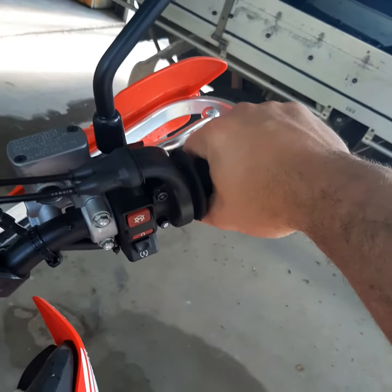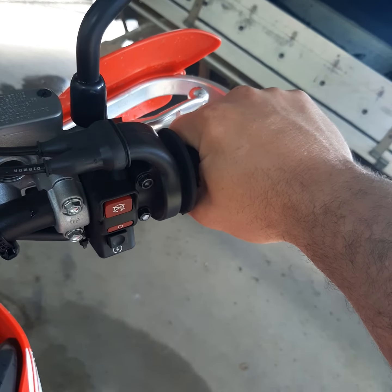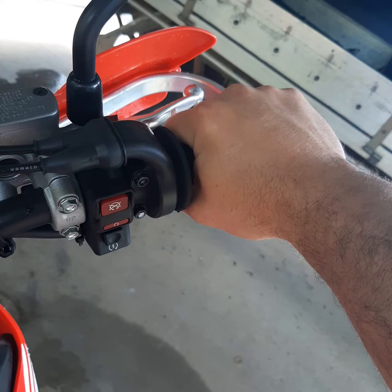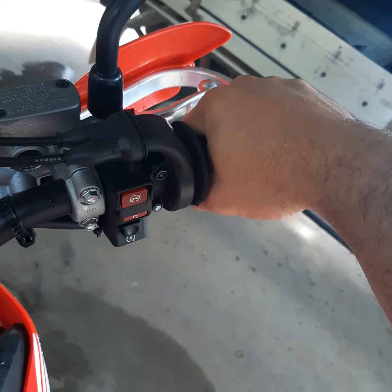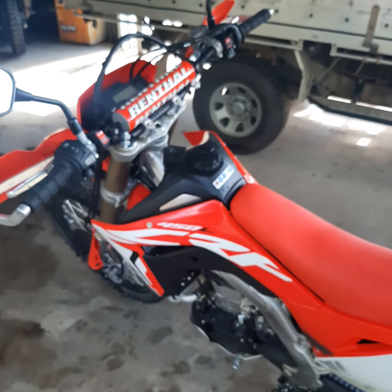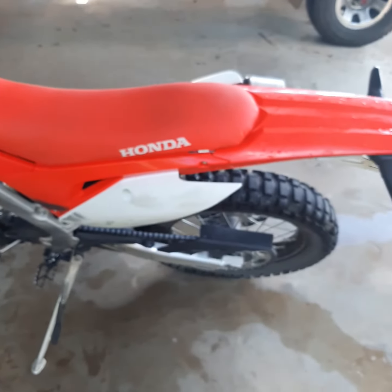The other interesting thing is the throttle response — still quick to respond, but definitely smoother all over.